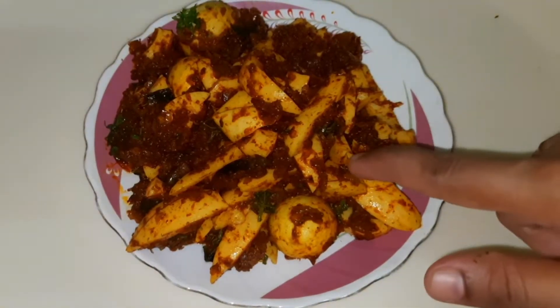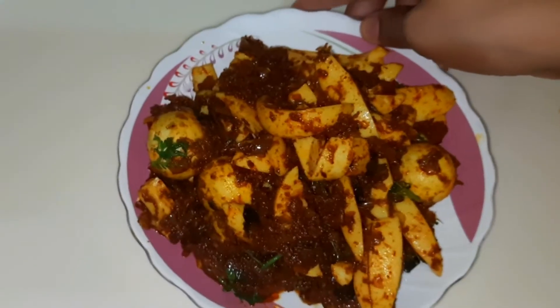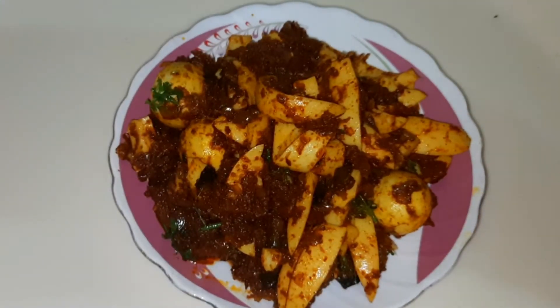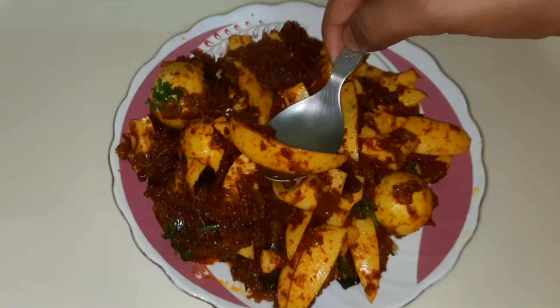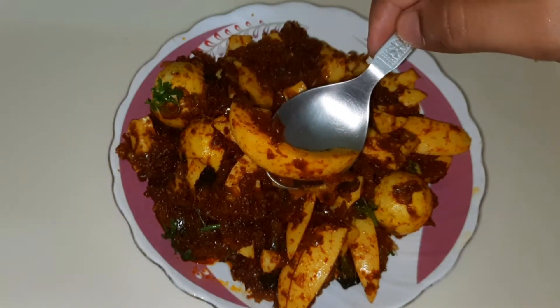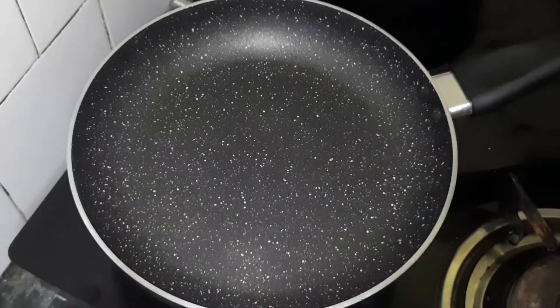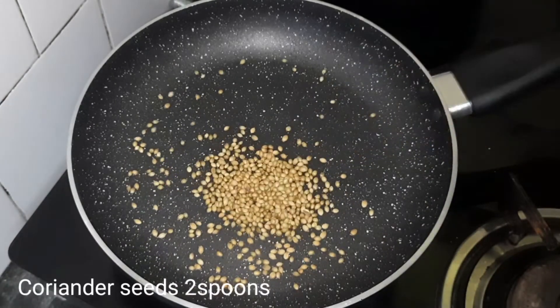Hello friends, welcome to Jesse Home Recipes. Today we are making a masala curry recipe for the first time. We are going to make a lot of masala curry.